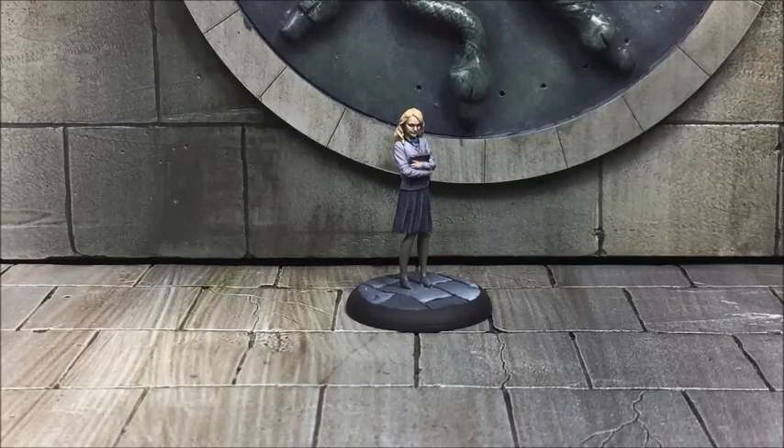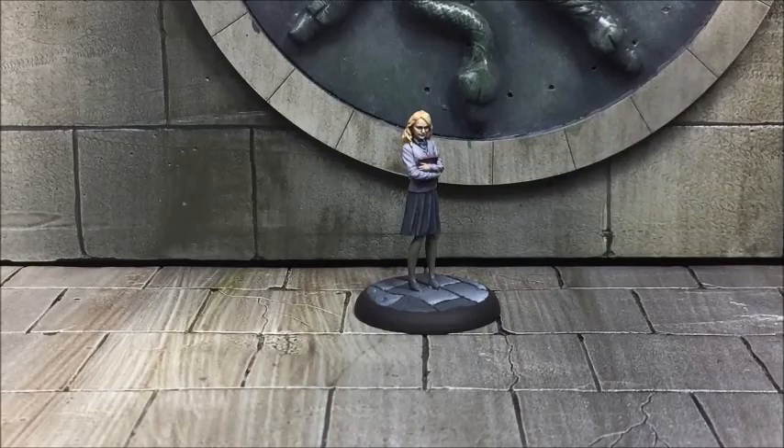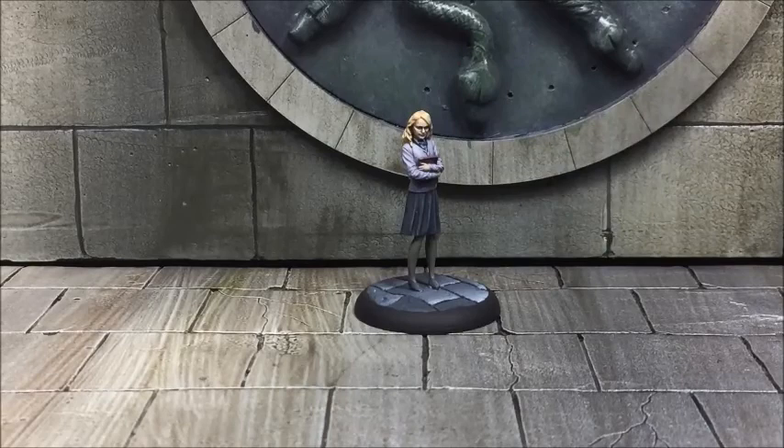That's the second Luna done. Quite happy with the way this one turned out - I love the face on this one, really happy. That's it for me for now. Get in touch if you need any help or anything you don't understand, give us a shout and I'll get back to you as soon as I can. We'll see you in the next episode, cheers.